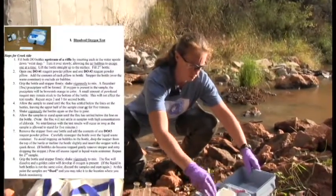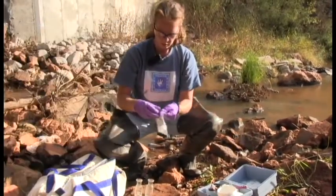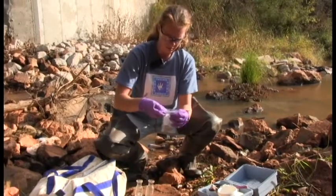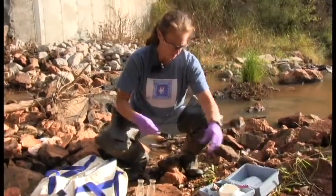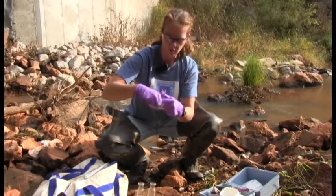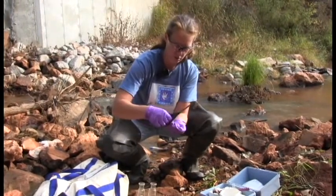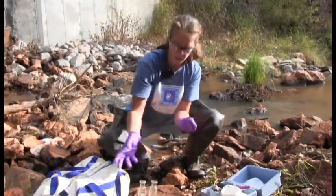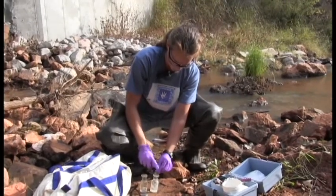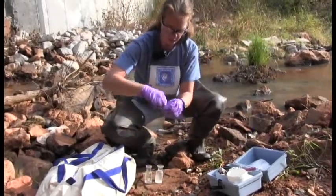We will start with DO number one first. We'll use one packet per bottle. Hold the packet at the top and flick it like you would a sugar packet or cocoa packet to get everything down at the bottom. Cut the top off and keep track of your trash — put it back in the test kit or the bag you brought. Add DO number one to each bottle, getting everything out of the packet.